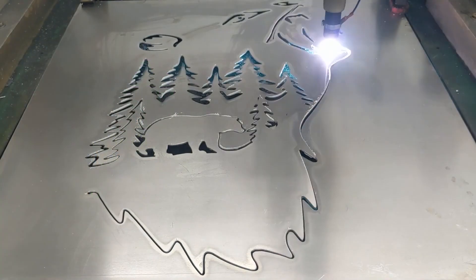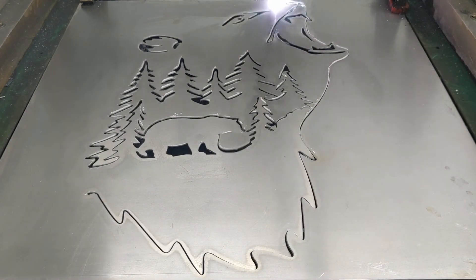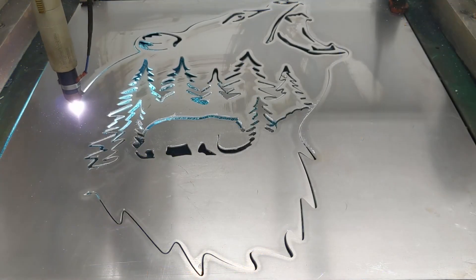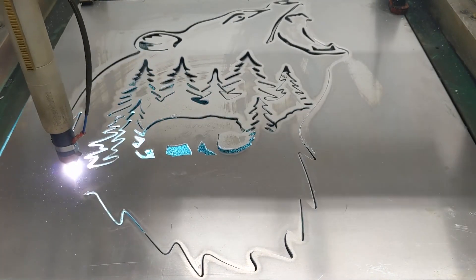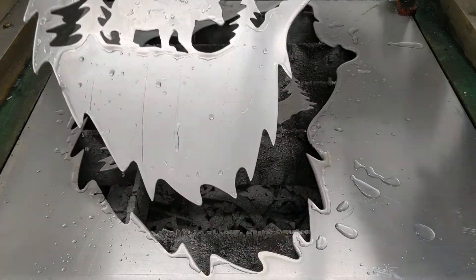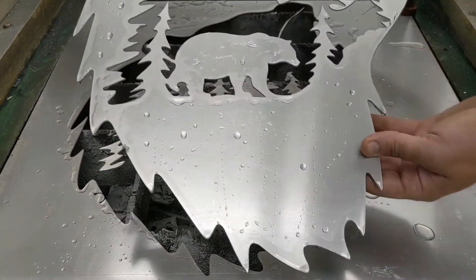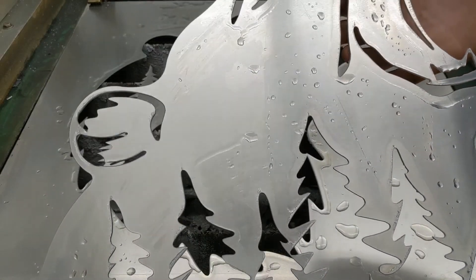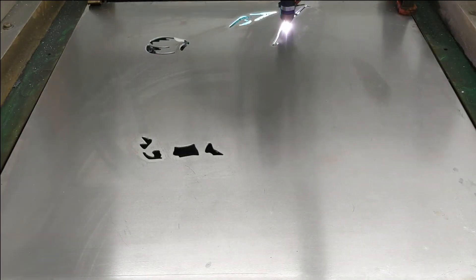Hey everyone, in this video we're cutting some aluminum with the Acorn plasma CNC control system. We're cutting our bare artwork file in 1/16 inch aluminum. Look at these nice cuts — low dross, clean edges, looking pretty good. Let's check out how we did it.